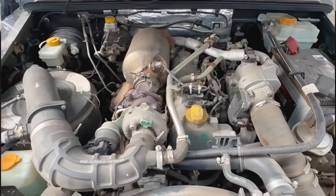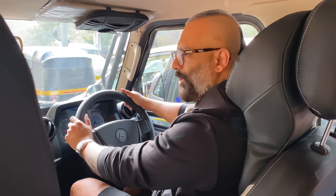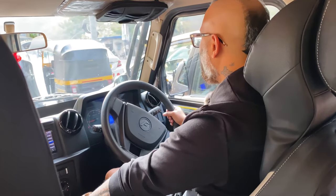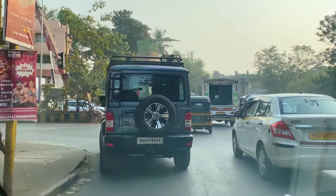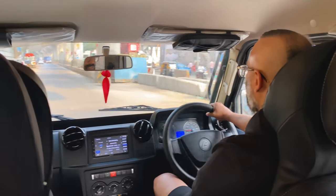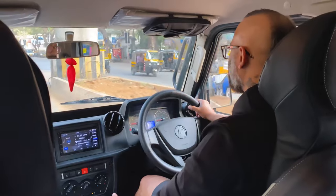This is a 2500cc engine with approximately 90 bhp and a torque of about 150. It's not much, but it's reasonably okay. This is not the kind of SUV where you just press the accelerator and the car moves — no, it has a big lag, and when you accelerate you'll feel that jerk. Passengers behind will definitely feel it. At full accelerator it's not fast, and it hardly touches 100 — maybe in about 20 to 30 seconds or more.